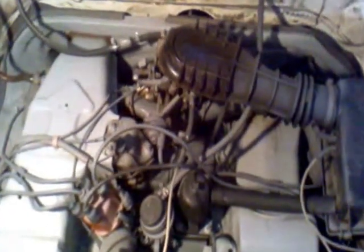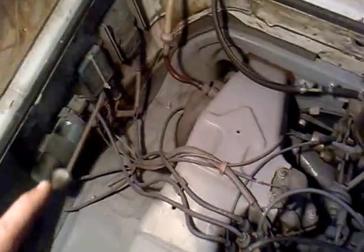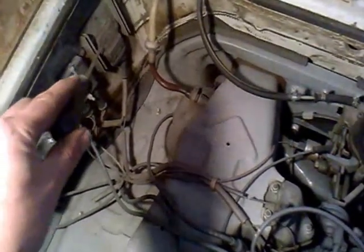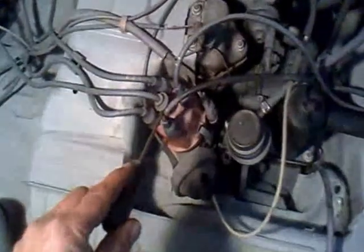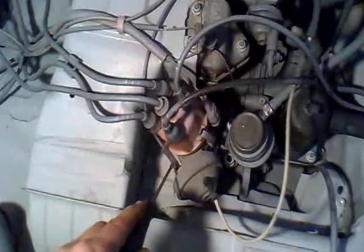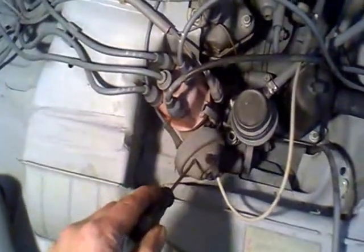Here we are again, ladies and gentlemen. Today we're going to look at changing the ignition system on what's called a Hall effect ignition system with a coil, an idle control box, an amplifier, and some other fat wiring that comes down to the dual cam distributor.